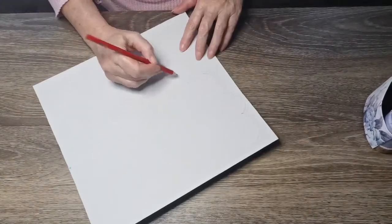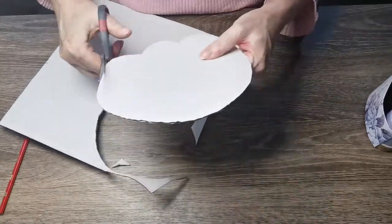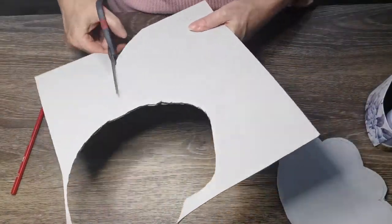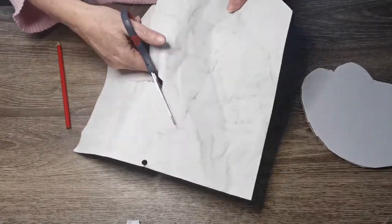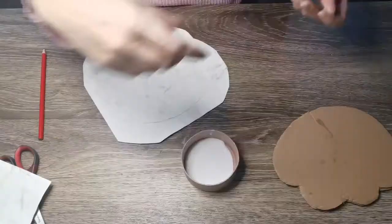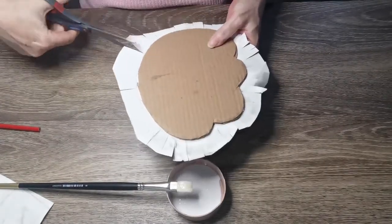Trace around your creation and do another tracing about a centimeter bigger than what you want. Cut it out of the cardboard — because this cardboard wasn't really strong, I decided to do another layer of it. So I just traced it again and then stuck them together with hot glue. Now I am tracing around the shape a little bit bigger than what it actually is so that we can wrap around the edges of the base.